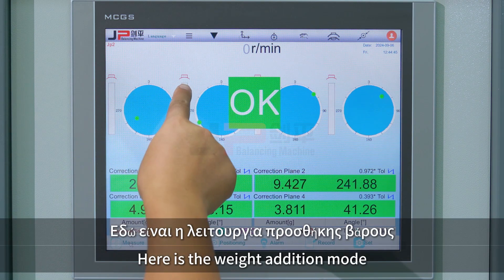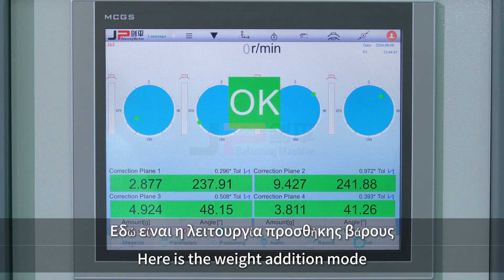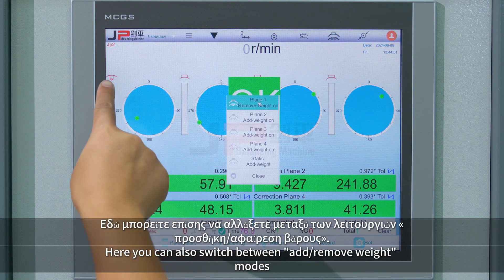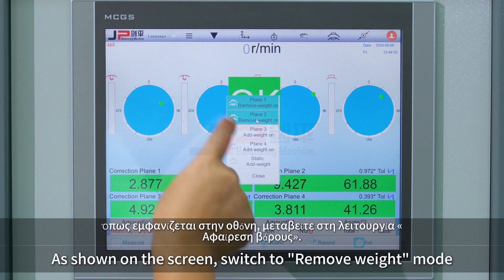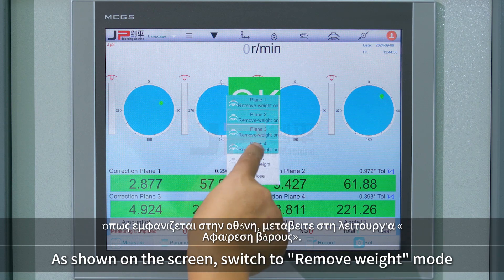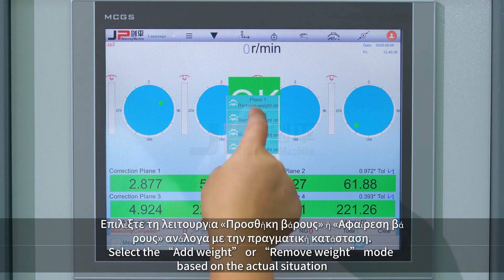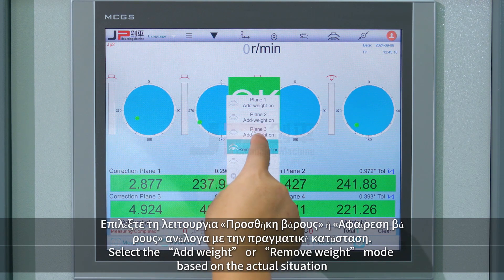Here is the weight addition mode. You can also switch between add and remove weight modes. Switch to remove weight mode as shown on the screen. Select the add weight or remove weight mode based on the actual situation.